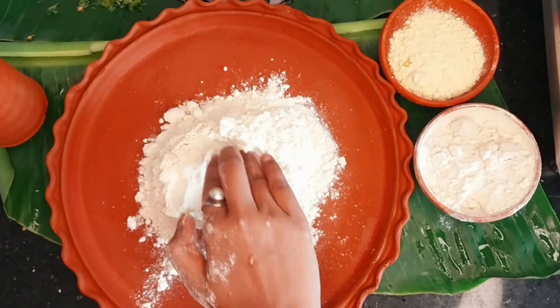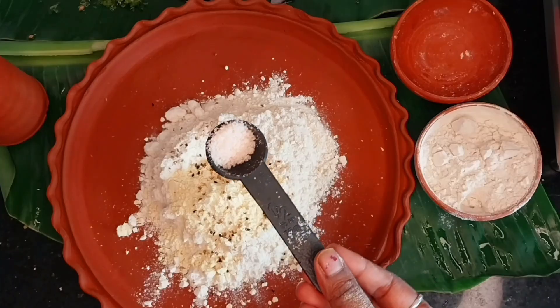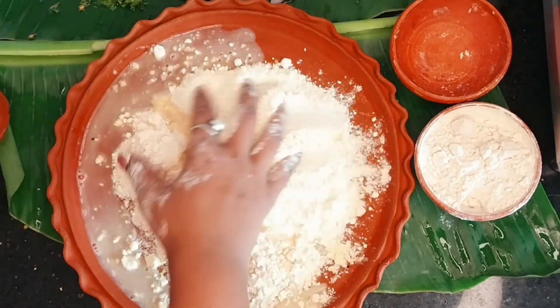We will add a bit of oil to the dough, and I have also added kalonji (nigella seeds) for taste.